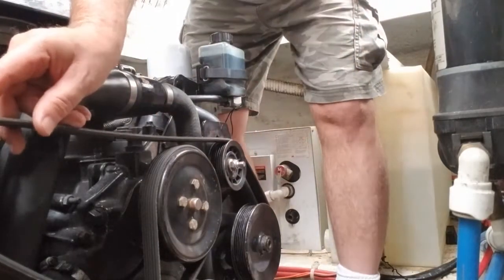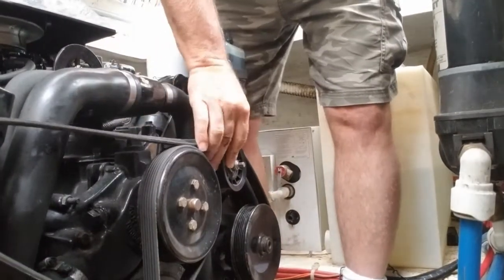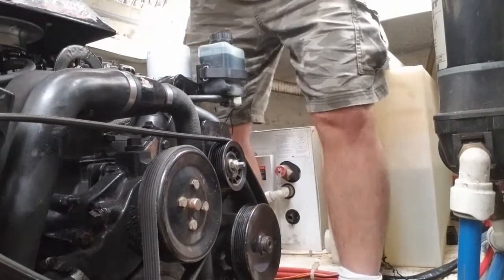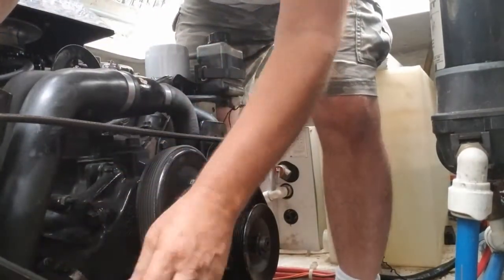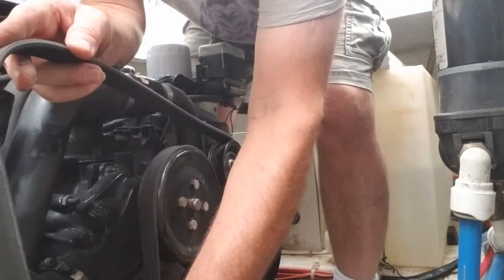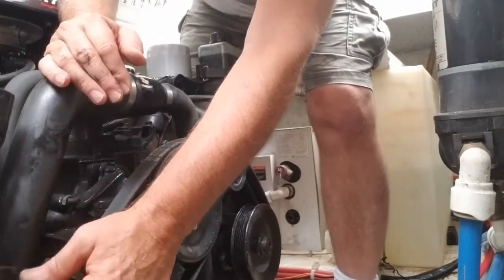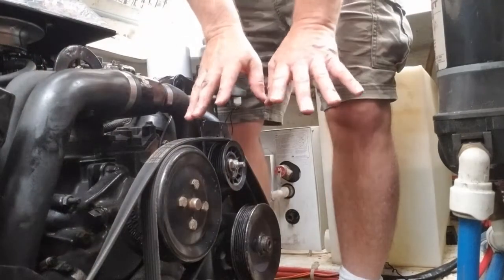Take a look at what this looks like so you don't have a problem putting it back on. I'm just going to push this down and pull it off — pull it off the alternator up here, off this pulley wheel. That gives us some space. Take it off the alternator and put it back through there. We'll just tuck this down so we kind of know how it goes. No need to take any of that off.